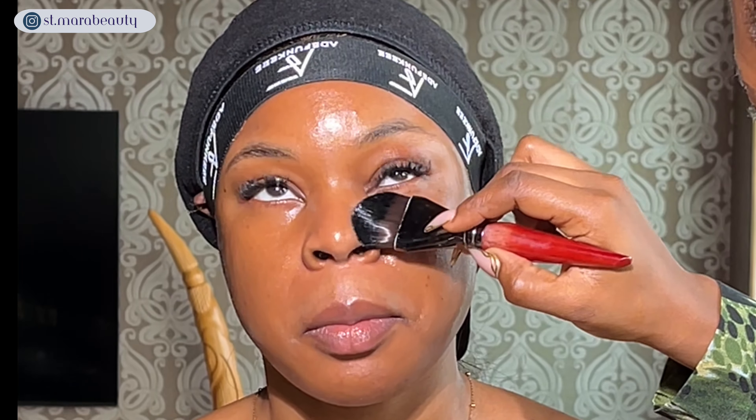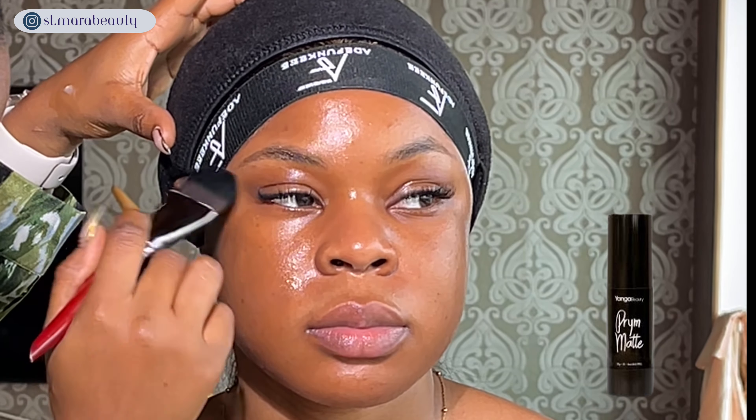I'm going in with my micellar water to clean her face, just to take off any oils or buildup, and then I'll go in with my moisturizer to moisturize her face properly. All the products I'm going to be using in this video will appear on screen or I'll leave them in the description box. Then I'll go in with my primer from Yanga Beauty.